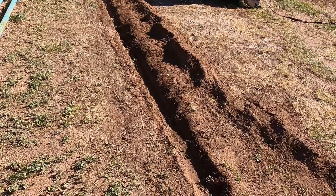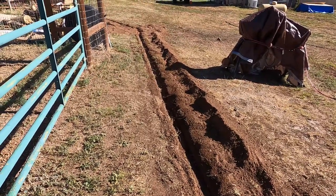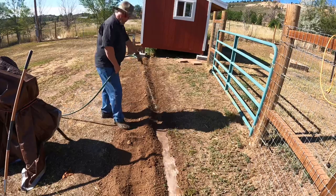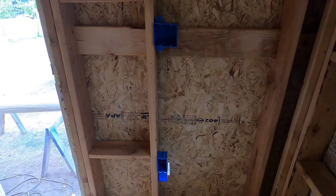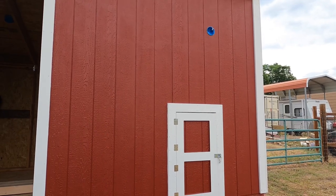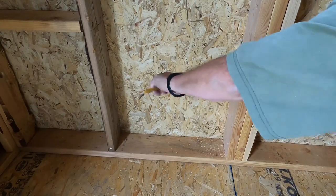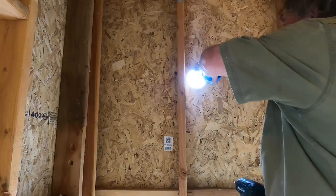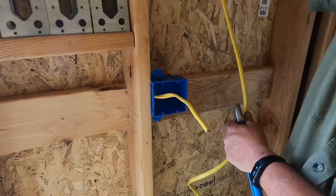One of the best ways to backfill a trench is to water settle it. You fill the trench about halfway full of dirt and then just soak the heck out of it with a water hose. You repeat this process a couple of times and then you can run over it with a quad or a truck tire and it'll be compacted.